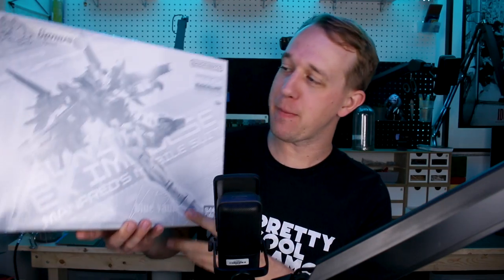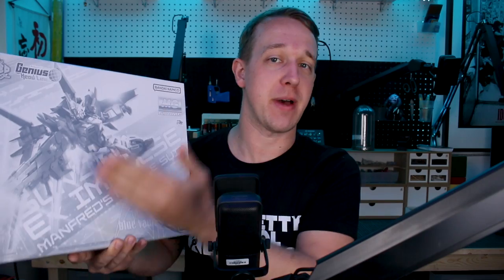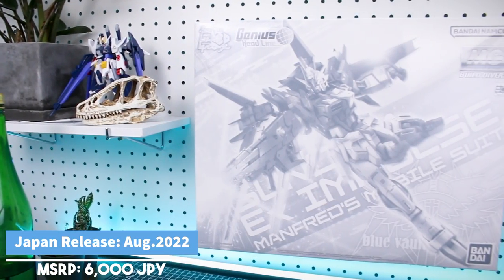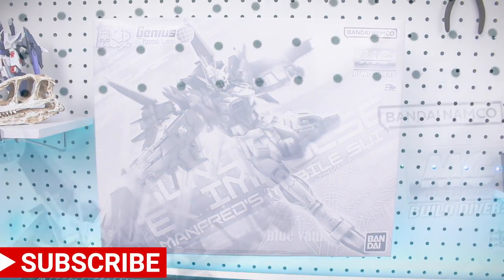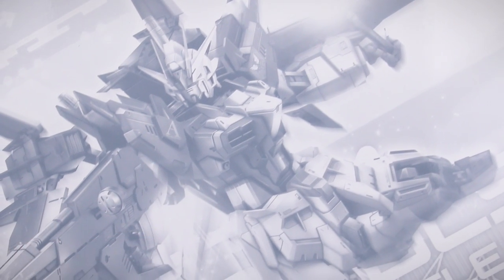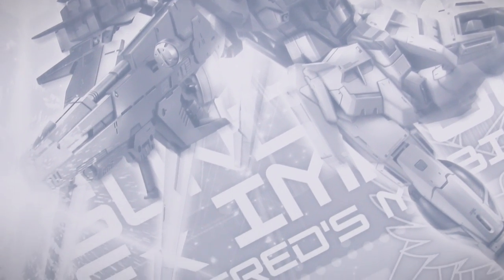Hey, what's going on guys? We got a big monochrome masquerade box here, which means it's a premium Bandai release. This is of course the X Impulse, based off of the Impulse Gundam redesigned by Naoki. It's going to be a really nice one. Let's get into it. We'll start off taking a look at the box and its contents.